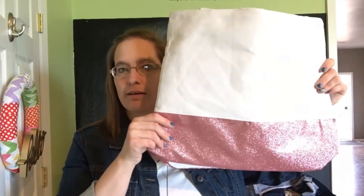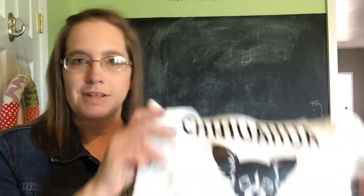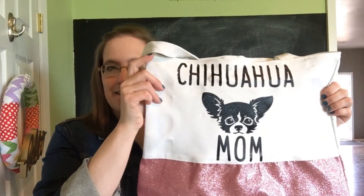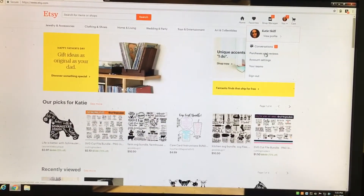I was asked about how to upload files once you purchase them from Etsy, so I wanted to share that with you guys today. I'm going to give you a sneak peek of the bag — this was the bag from the goodie bag last week, and this is what I did with it. I'm really excited to share it with my friend!